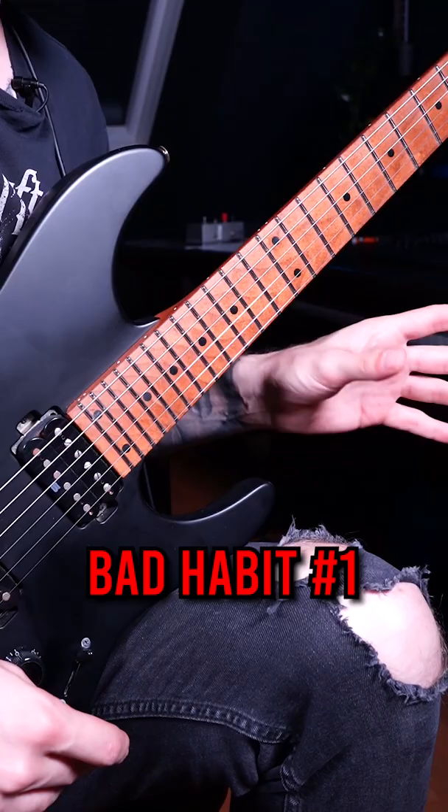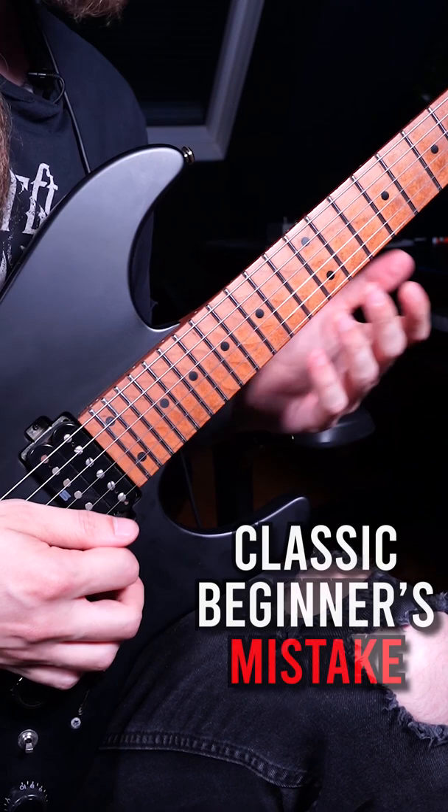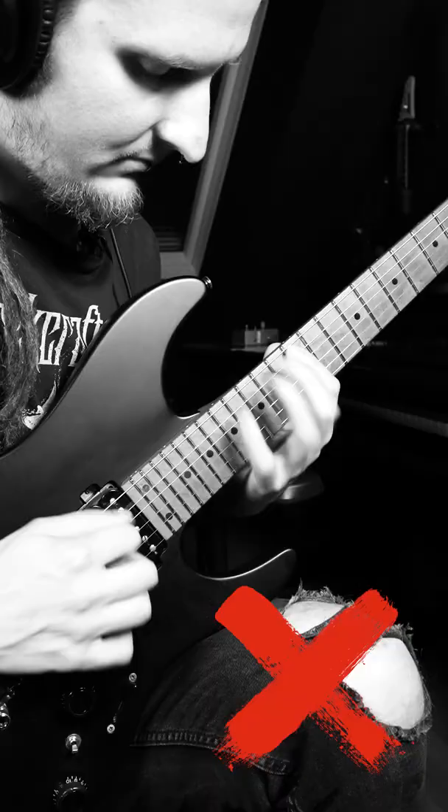The first very common bad habit is having a lot of dead notes in your arpeggios. With beginner sweepers, you often just hear the lowest notes of the arpeggio and the highest notes, and the rest in between are lost. You will sound much better right away when you focus on making every single note audible and in time.